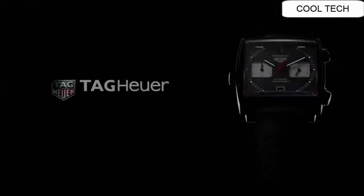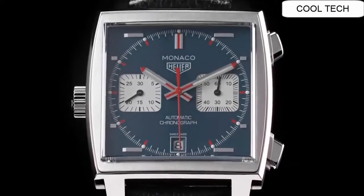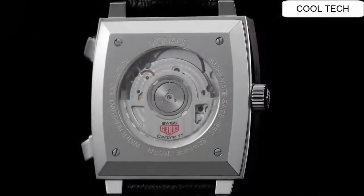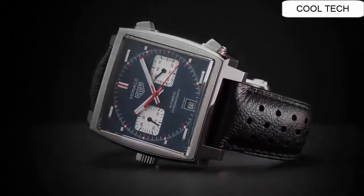Brushed sunray blue dial with blue and orange gold stripes. Index or markers. Date feature. Chronograph feature, 40 hour power reserve.